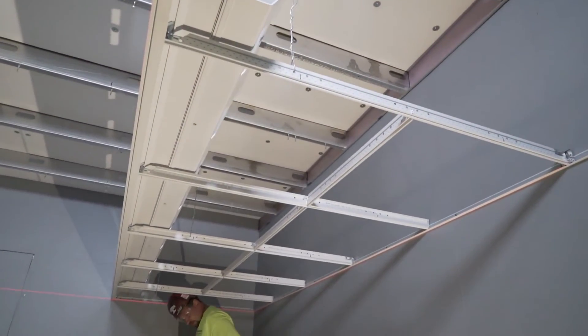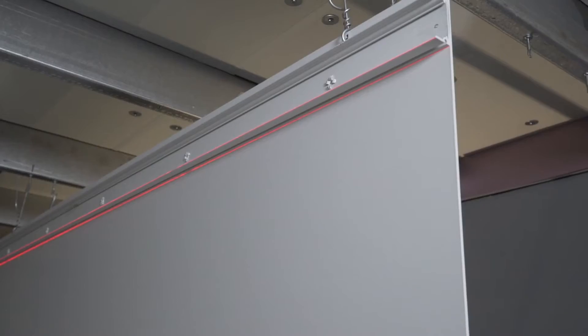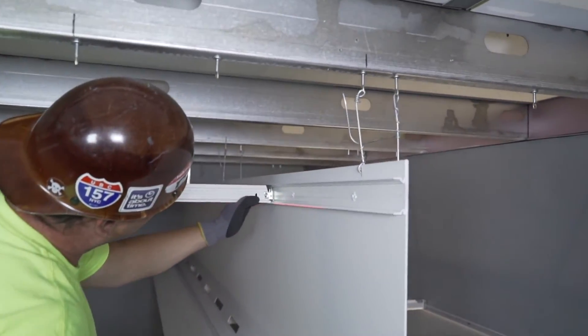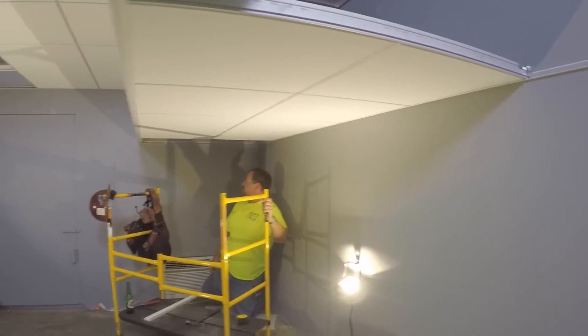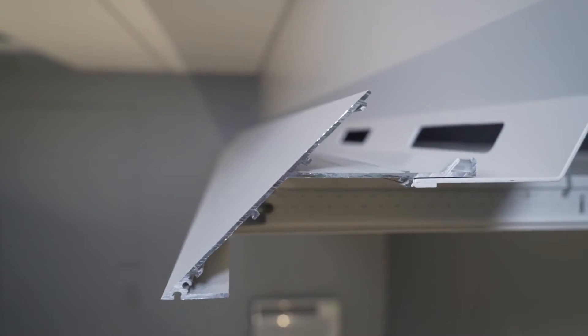Wow! This 10 feet of cove with adjoining lower and upper grids only took us about 30 minutes. How many days would this take if you traditionally built this light cove with stud, track, drywall, mud, sanding, and painting? Today it's about time, efficiency, and modularity.